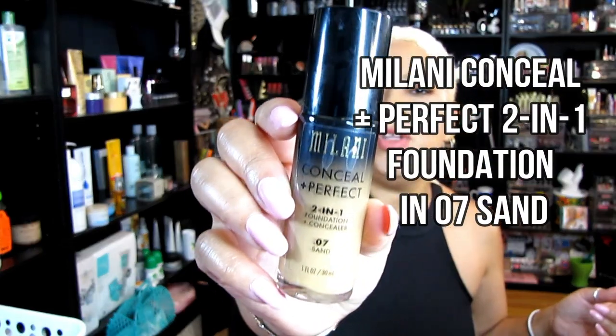This is my Milani Conceal and Perfect Two-in-One Foundation. I did love this one, but I did a number on it — I mixed other stuff into it. What I actually liked was the pump on this bottle, since a lot of pumps are terrible and foundation comes out all around them. The bottle was glass too, which I liked. But I used it to mix other stuff and now it's time for it to go. The shade was 07 Sand.